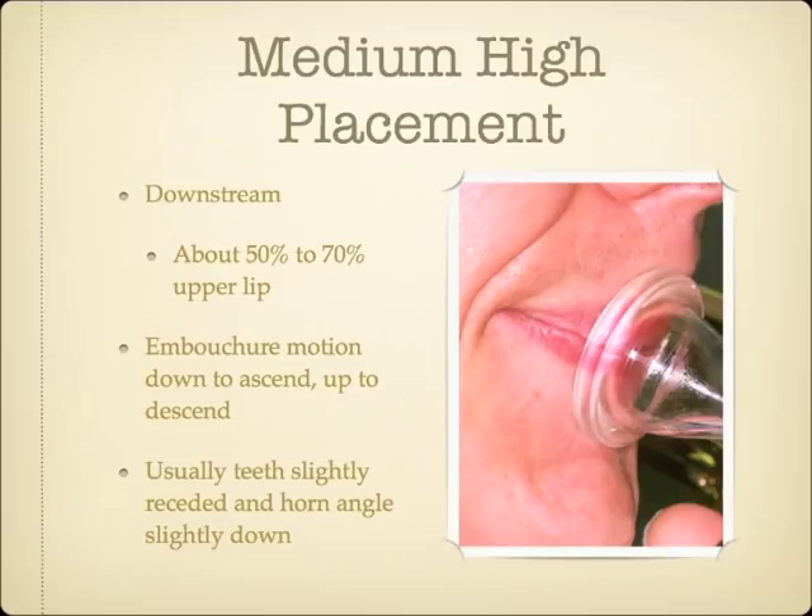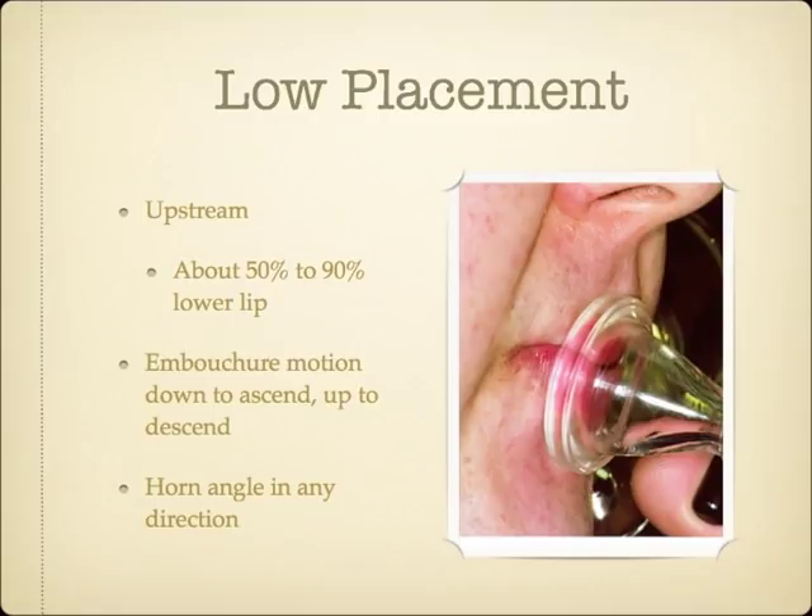The low placement embouchure type is the only one that places less upper lip than lower lip inside the mouthpiece — around 50% to 90% lower lip inside — making it an upstream embouchure. These players will almost always pull down to ascend and push up to descend. The horn angle and teeth position for this type shows more variation than the downstream types. This embouchure type is more rare, partly because fewer individuals have the anatomy that makes this embouchure work, and partly because so many downstream teachers don't understand this type and change all their students to downstream types. For students who are truly low placement types, this never works as well, and can even cause a complete breakdown in their playing abilities.